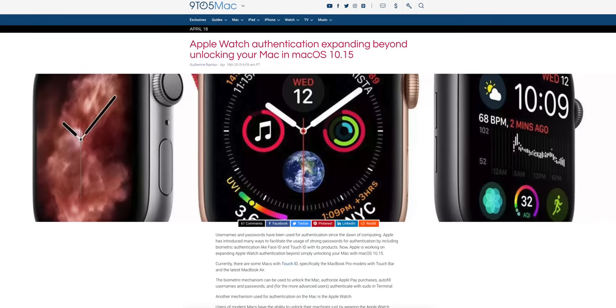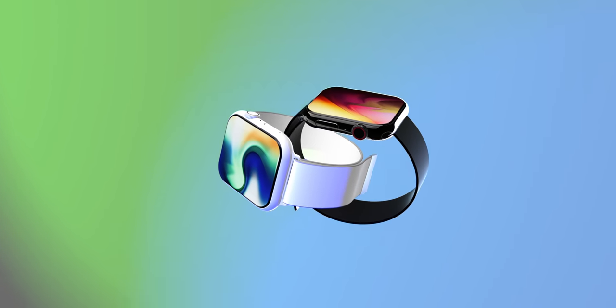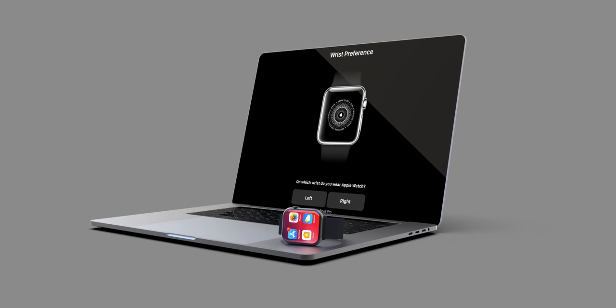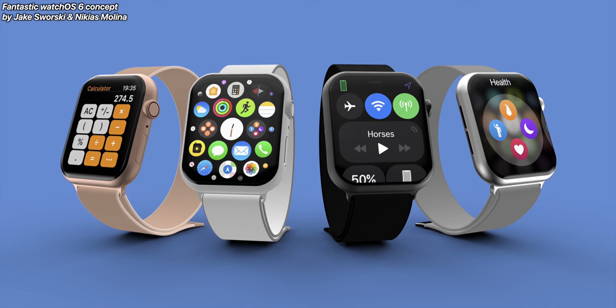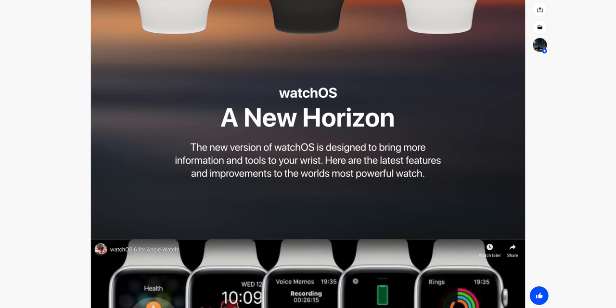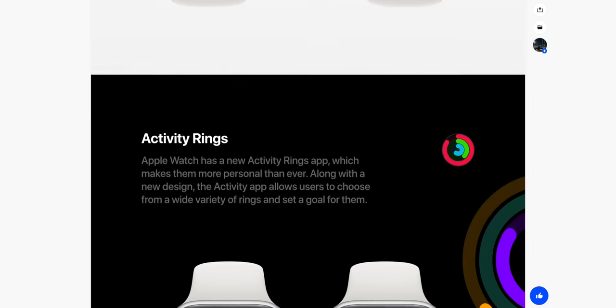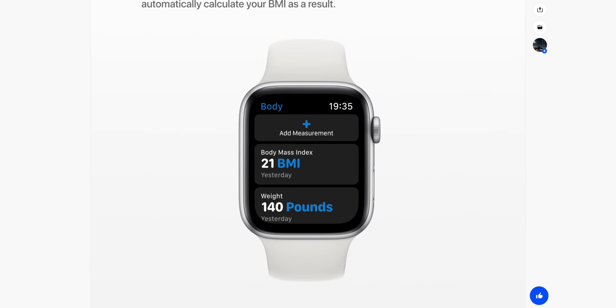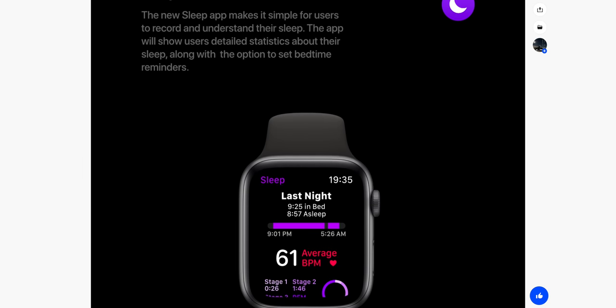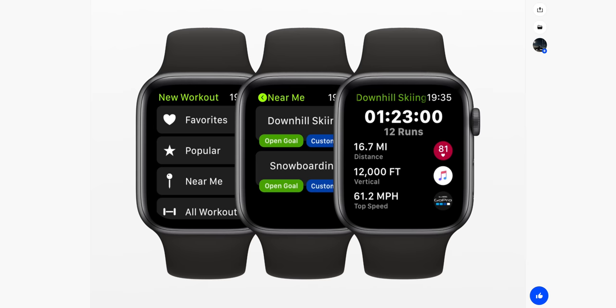For upcoming Apple Watch news, 9to5Mac reports that WatchOS 6 or beyond will include more authentication processes using your Apple Watch. Right now you can only basically unlock your Mac with your Apple Watch, but they're saying you'll be able to authorize more things — probably everything you can do with Touch ID on the Mac. There's also a WatchOS 6 concept worth checking out — it introduces Safari on the Apple Watch and some really good ideas like an Apple Watch calculator, a new sleep app, and a slew of new applications, though the Apple Watch still needs more battery life for a sleep app to be practical.